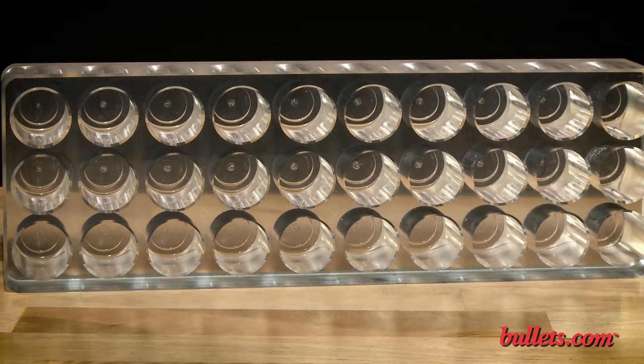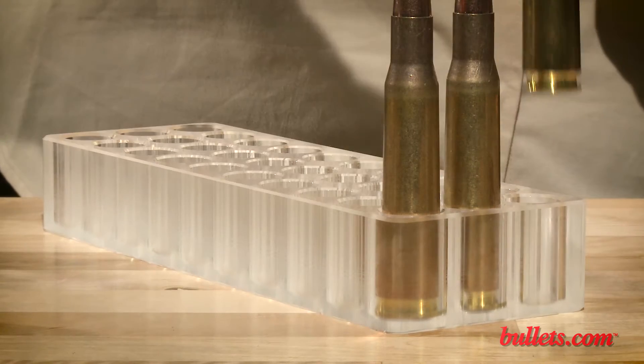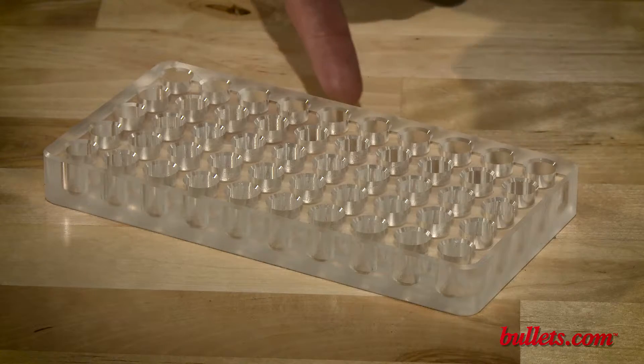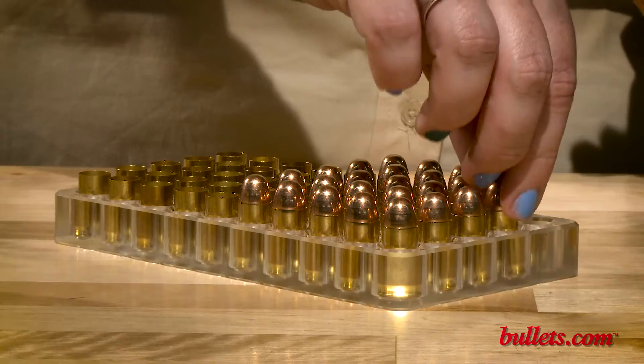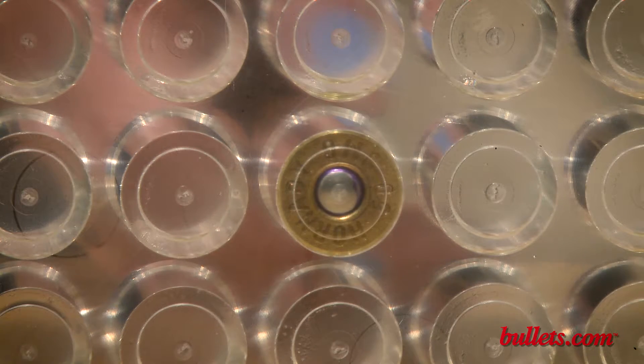Each loading block goes through an extensive machining process involving custom cutters to turn a solid slab of acrylic into a beautifully polished piece. The machining process ensures each hole receives a smooth chamfer to match the outside edges, and every hole bottom features a milled secondary primer pocket so primers don't contact the bottom.